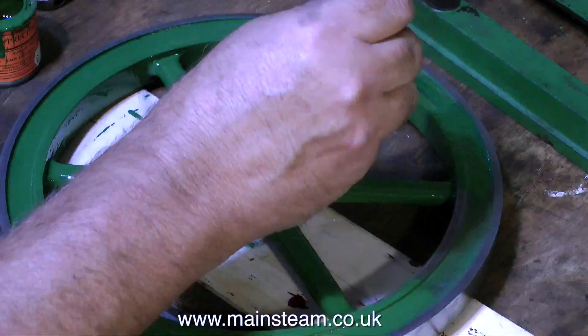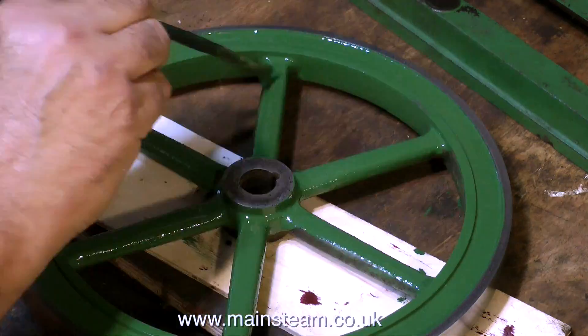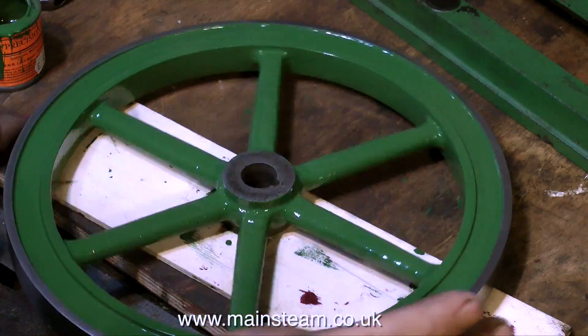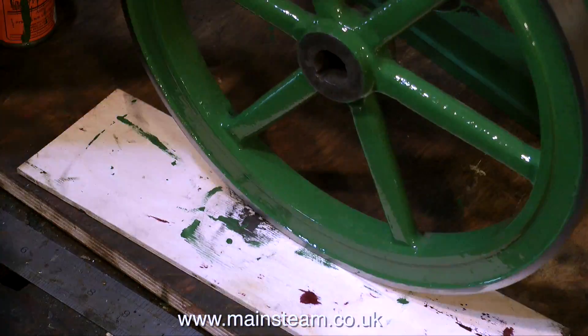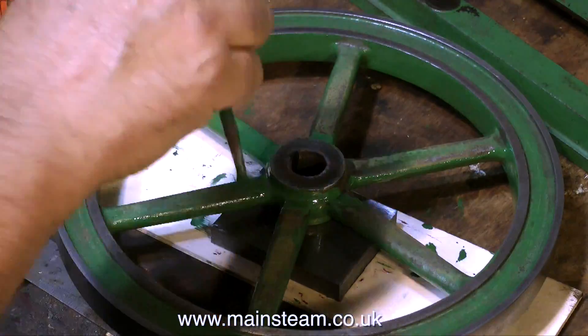Painting steam engine flywheels is strangely therapeutic. No matter how many times I paint a flywheel, I always seem to miss a part, and I turn it over and go over it — I generally give the thing a couple of coats. After I've painted one side, a quick check and I turn the flywheel over and repeat the process on the other side.